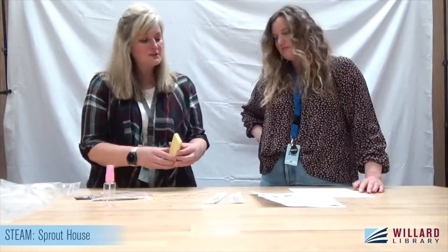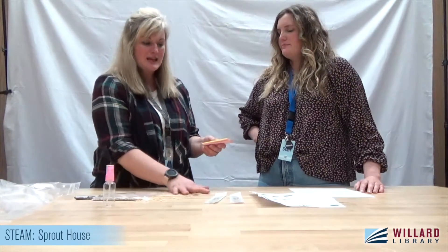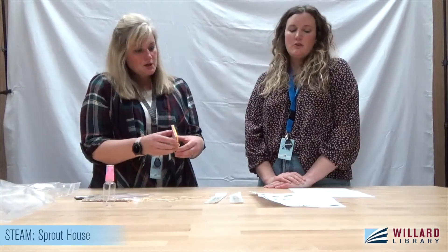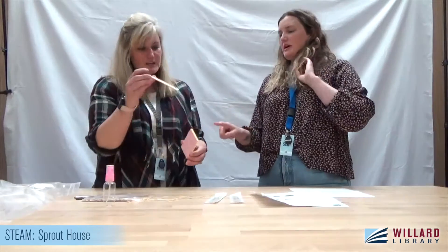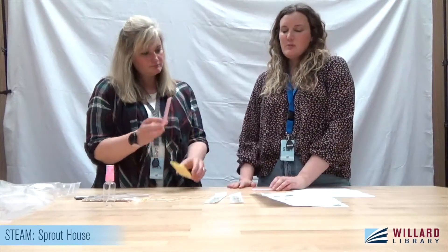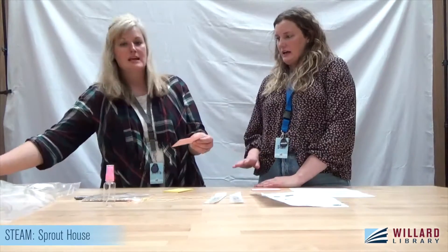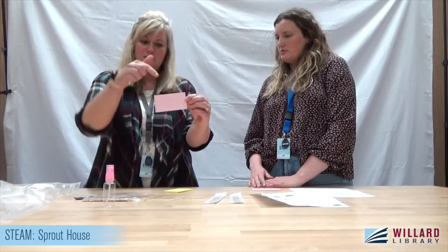First, we're going to cut these sponges to size. They're going to be the base — we're basically making a house made of sponges. Then we're going to plant our seeds on top of that. According to our directions, we have one full sponge as the foundation, and then one sponge for the roof that we cut in half — the long way, down the middle.